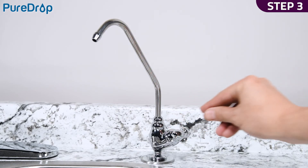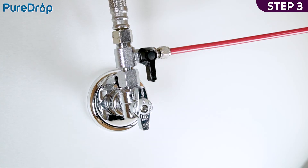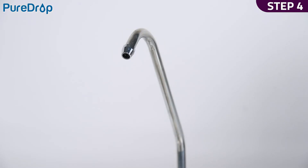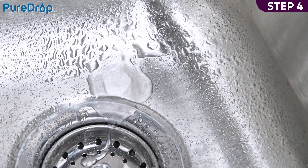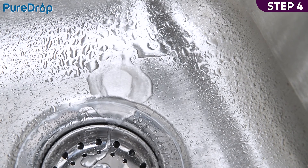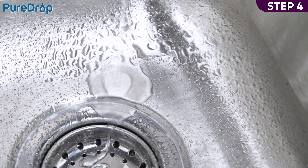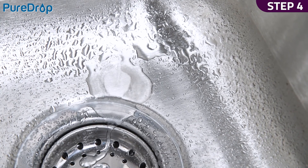Step 3. Open the drinking water faucet. Slowly open the feed water valve and check for leaks. Fix all leaks before proceeding to the next step. Step 4. The filtered water will slowly trickle from the faucet within minutes. Let the faucet trickle for at least 15 minutes to flush the entire system. The water may appear black at first due to loose carbon from new carbon filters. It will eventually turn clear, apart from many tiny air bubbles leaving the system.